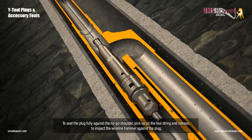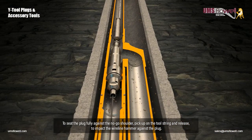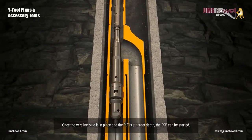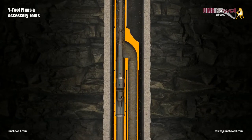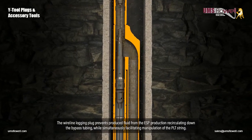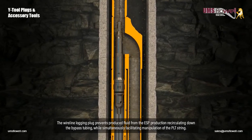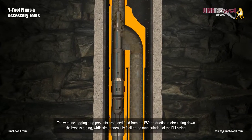To seat the plug fully against the no-go shoulder, pick up on the tool string and release to impact the wireline hammer against the plug. Once the wireline plug is in place and the PLT is at target depth, the ESP can be started. The wireline logging plug prevents produced fluid from the ESP production recirculating down the bypass tubing, while simultaneously facilitating manipulation of the PLT string.